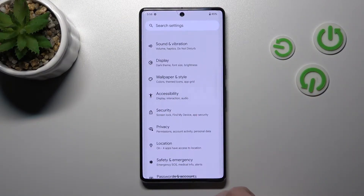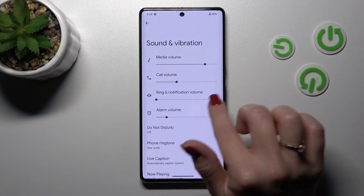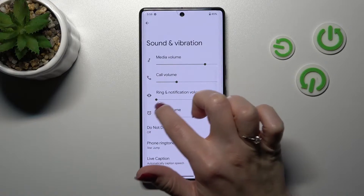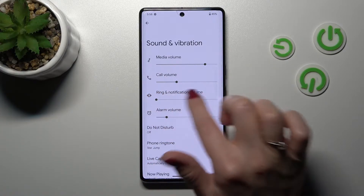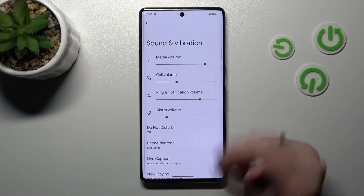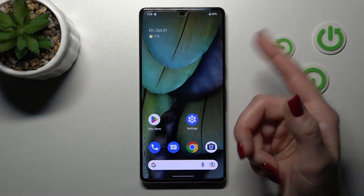First, let's open the Settings application, then tap Sound and Vibration. Here, hold the dot on the Ring and Notification volume panel, then slide it to the right side with your finger. By this way we can unmute the ringtone on our Google Pixel device.